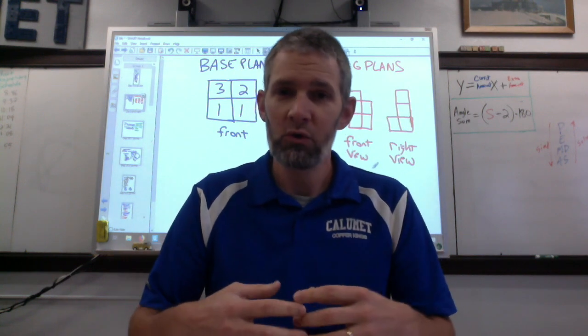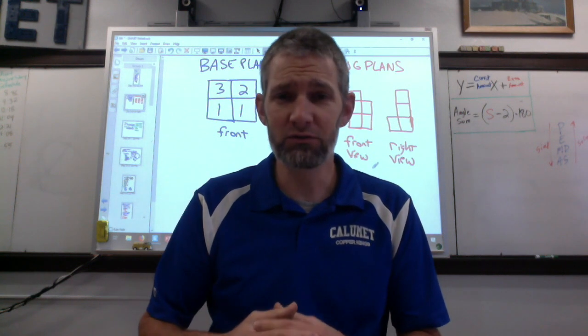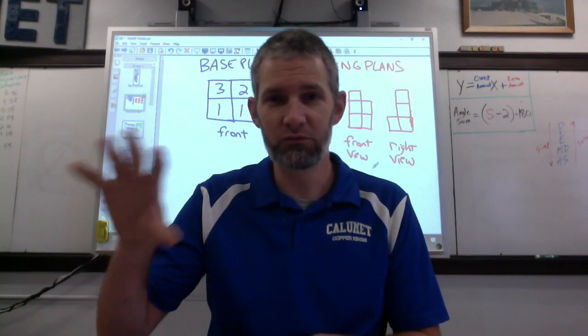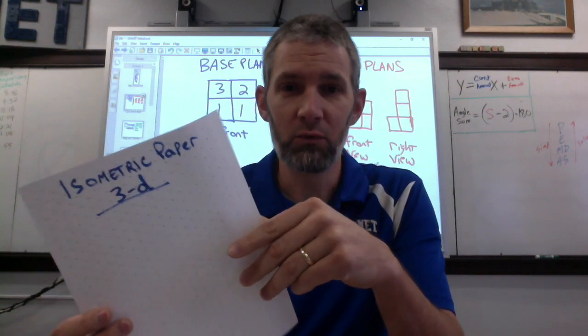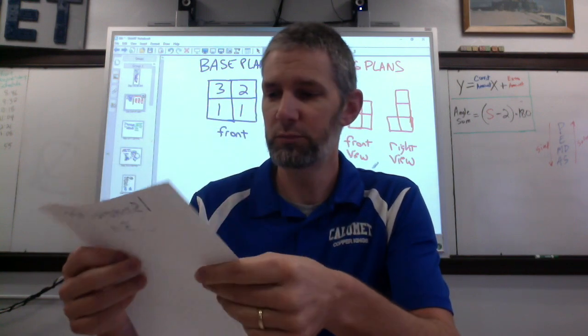Once you get to where the kids are really good at drawing two-dimensionally — and that's going to take a few days, so take your time and make it fun, or just do it as different Friday activities — then I pull out the isometric dot paper. I've got some you can download on my website, dailystem.com, on the resources page.